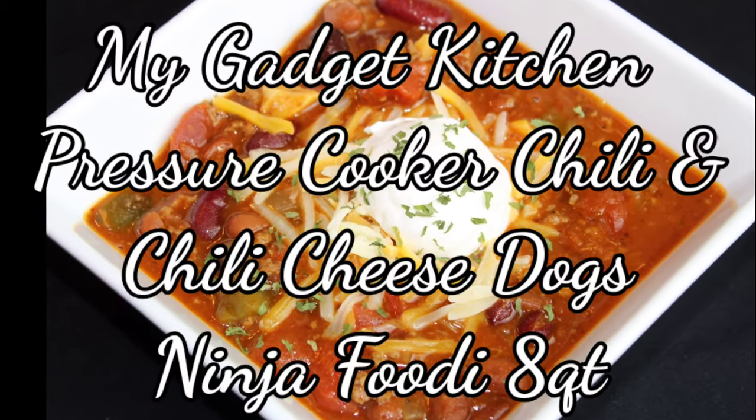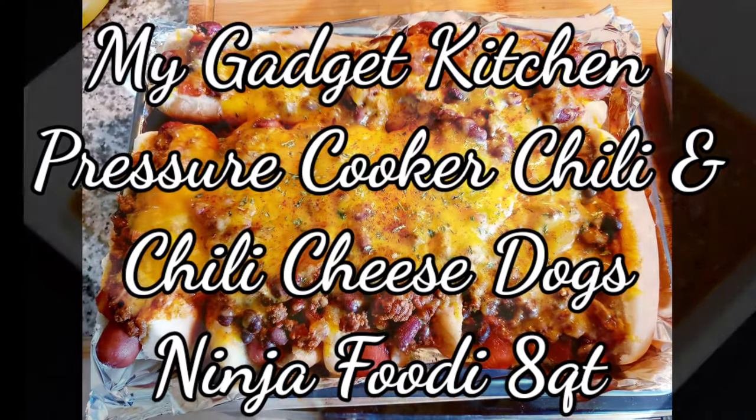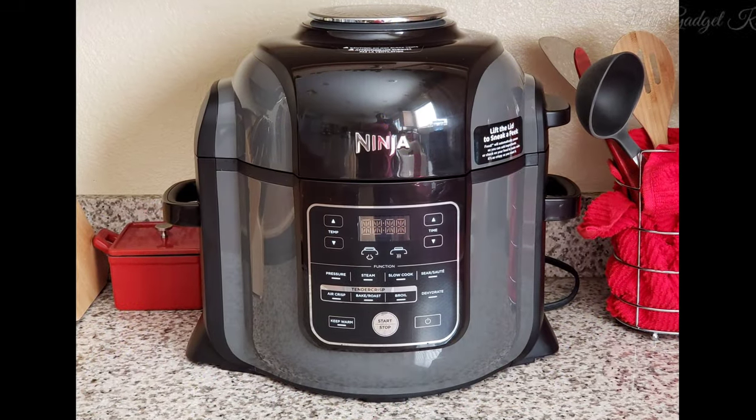Hey foodies, it's Crystal. Welcome back to my Gadget Kitchen. Today I'm going to show you how to make pressure cooker chili, and then we'll be using that chili to make some yummy chili cheese dogs. I'm going to do this in my Ninja Foodi.